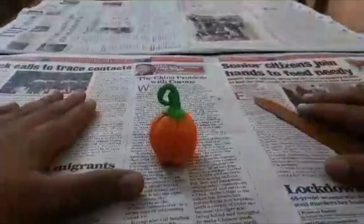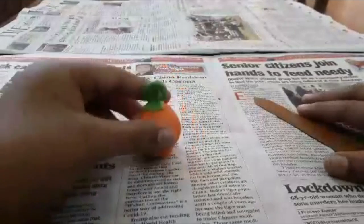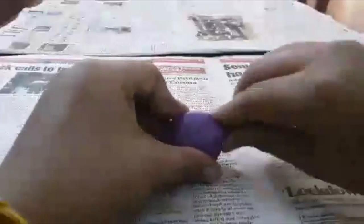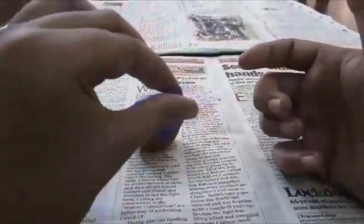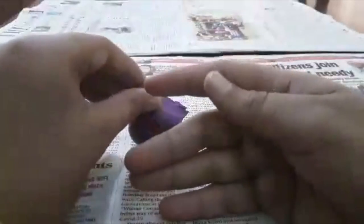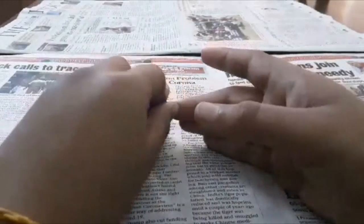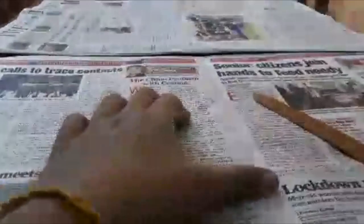Our first item is done — a pumpkin! Our second item is gonna be grapes. Let's take purple. We can make small rounds — make sure it's five or six. Five actually looks very nice.